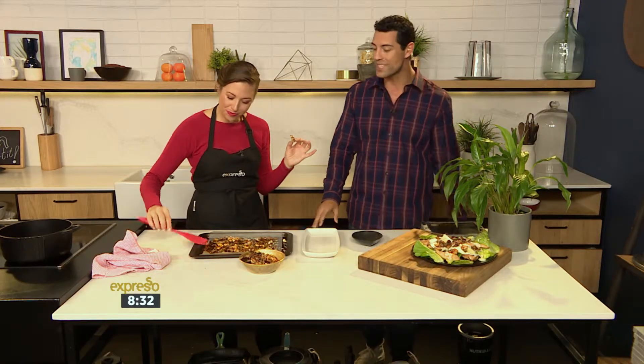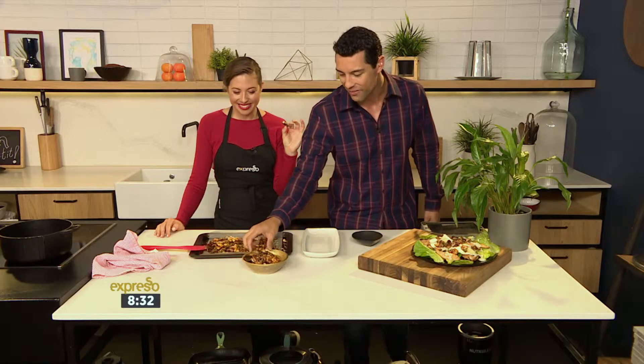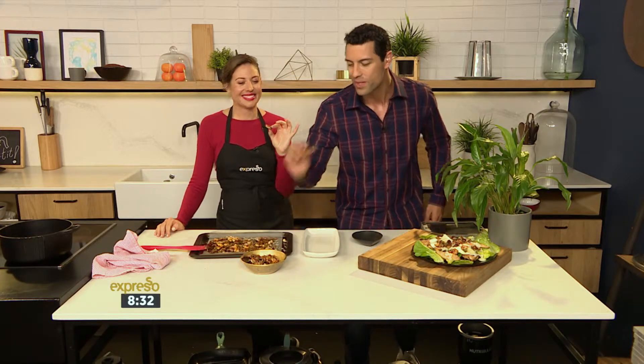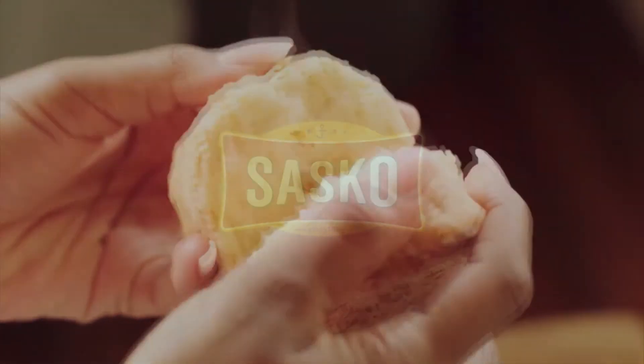Man, that is a treat indeed. Amy is enjoying it there — I'm not going to ask you anything further. The key word is 'treat', SMS to 33728. Sasko, baking together since 1930.